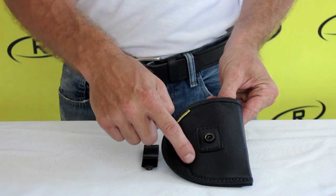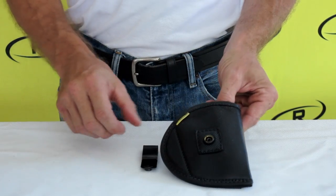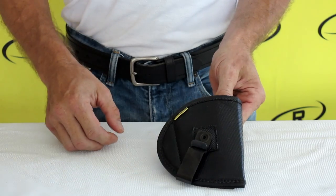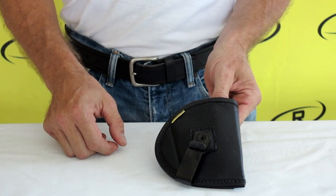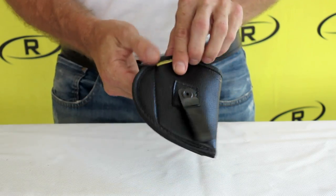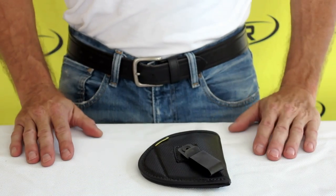together using marine grade thread and made to fit your firearm's make and model. Remora's 2-in-1 holster is lightweight, durable, and fire retardant. The Remora 2-in-1 holster gives you Remora's great quality while having the versatility that our 2-in-1 holster offers.